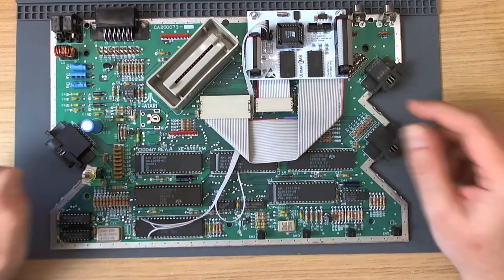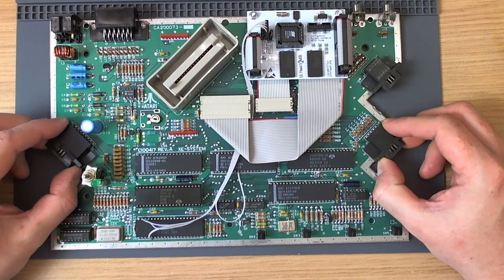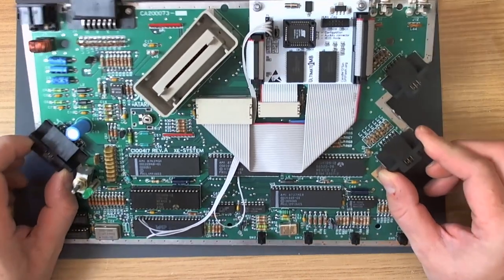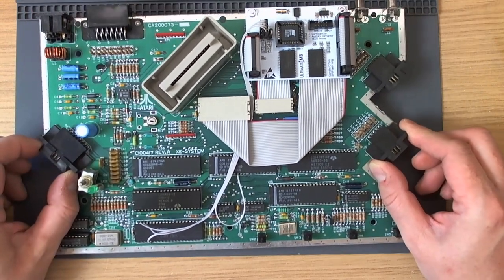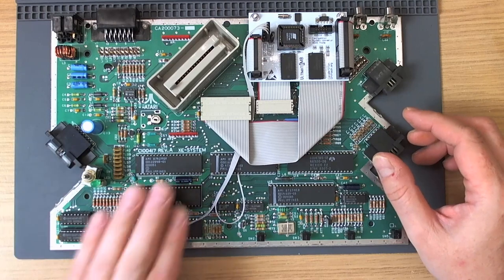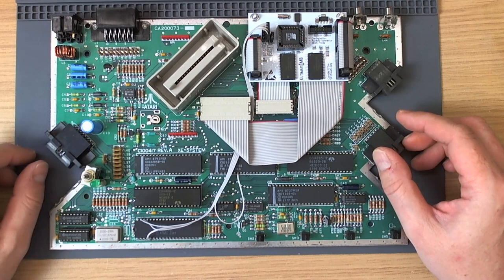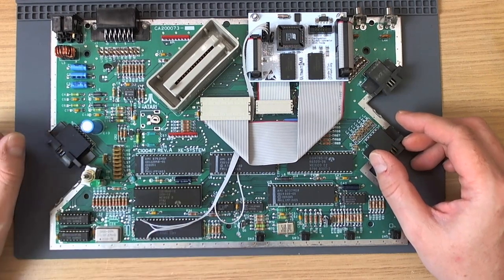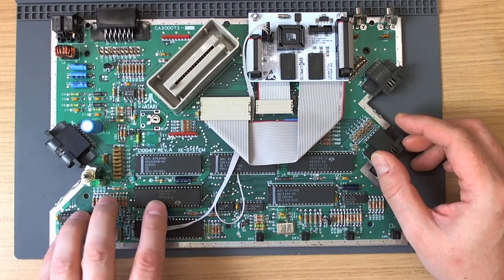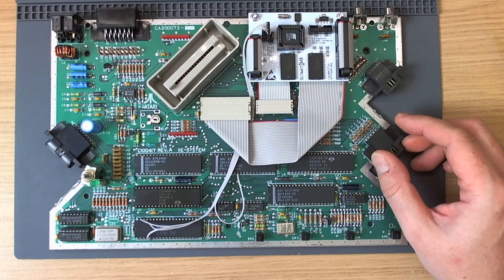Hello everybody and welcome once again to FlashJazzCat, this time upgrading a computer that he previously fixed. You might recognise this Atari XEGS motherboard from a previous video. This one arrived dead and to do a quick recap, it turned out that the CPU was knackered. So we replaced that and also socketed the RAM. I socketed the CPU and RAM all in one go, hedging my bets. Turned out to be the CPU, so it works again.